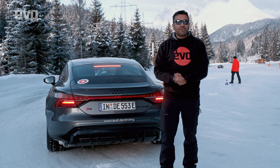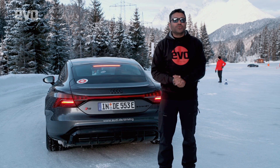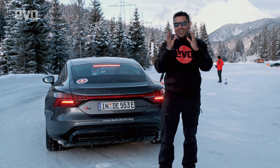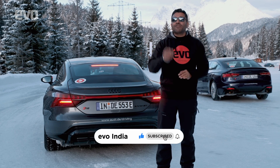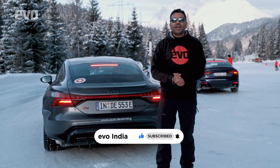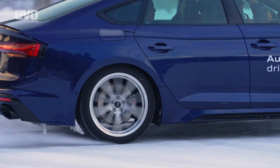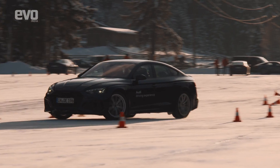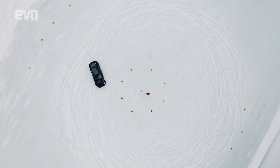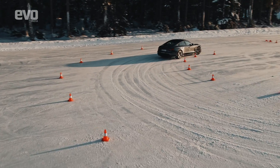Before we go ahead, don't forget to hit that like button, share this video with like-minded drifting enthusiasts, stay subscribed to the evo India channel, and hit that bell icon to stay notified for all our video drops.